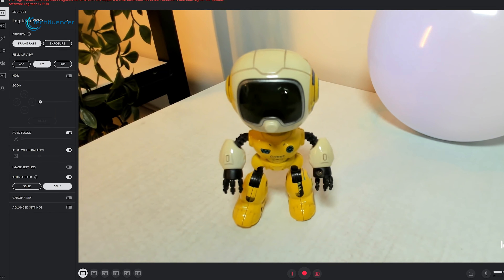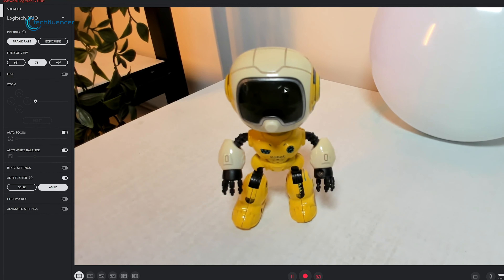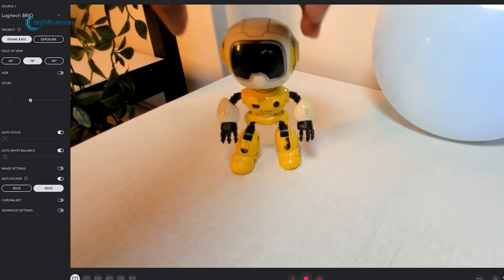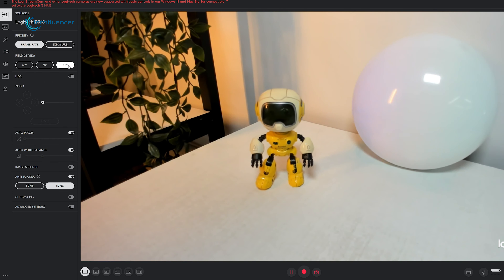Logitech's software for the Brio, while comprehensive, felt a bit overwhelming at first. It offers plenty of customization options, which is great for tech-savvy users. That said, once we got the hang of it, we appreciated the level of control it offered.